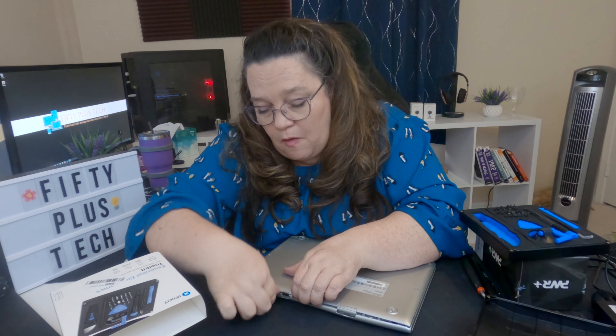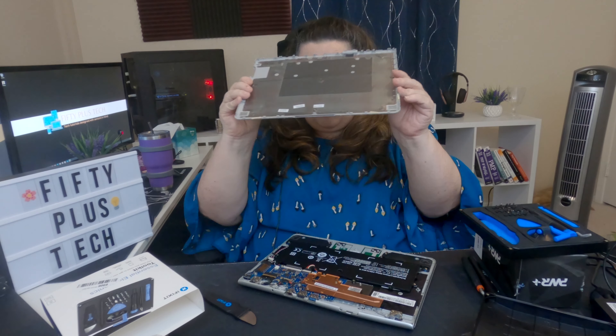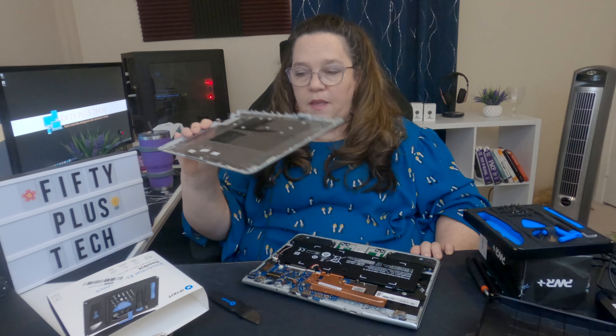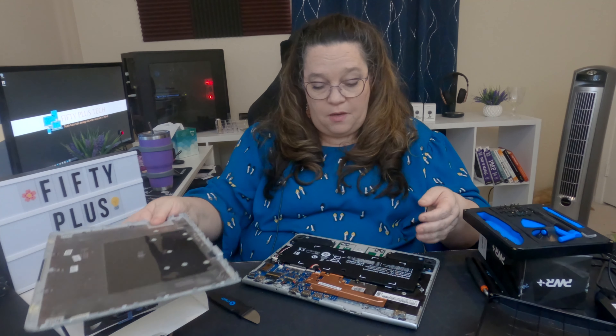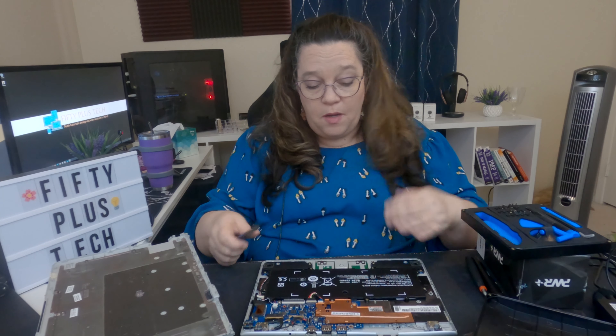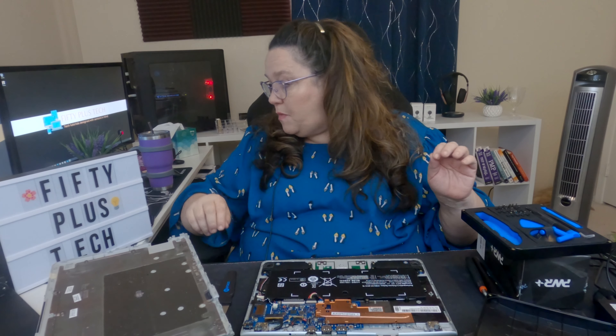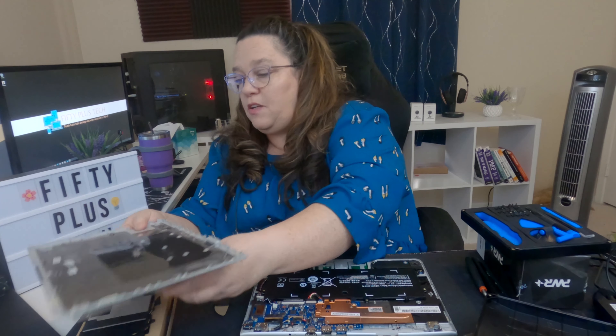Alright, we now have the bottom off — excuse all the creaking from my table. So here's the motherboard, and here's the battery. This is the brand new battery that I replaced. And here's the old one.